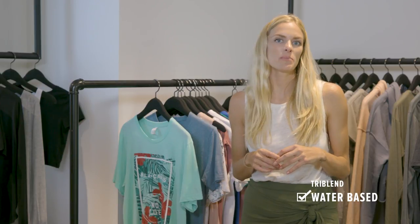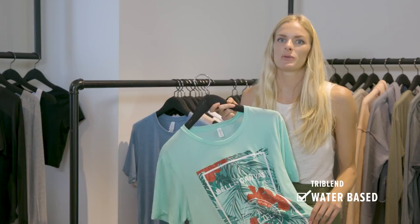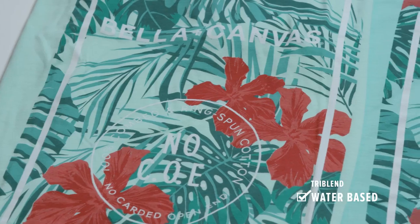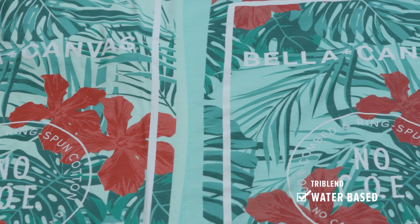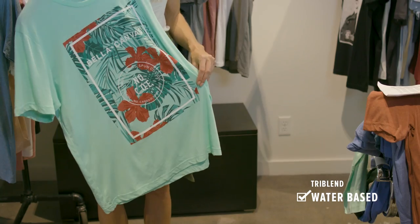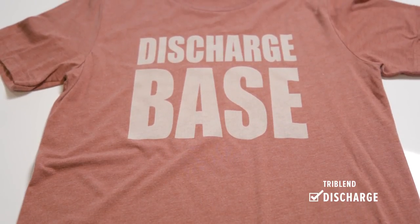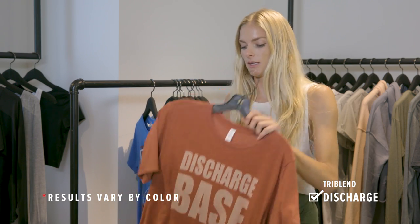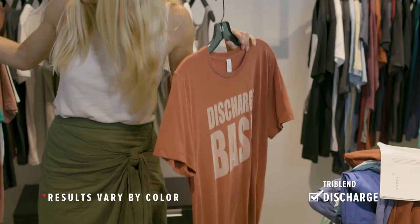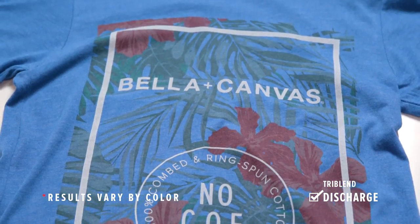We love water-based ink for tri-blends — they take water-based ink pretty similarly to 100% cotton. There wasn't too much difference between our solid mint and mint tri-blend with water-based. As always, be aware that different colors will interact differently, so make sure to test first. Discharge printing will also work on tri-blends, but you're not going to get as bright an effect as with 100% cotton — the end result will be more muted. You can see with this print — one done with discharge agent only, and one with discharge plus color added — the effect is more muted than on 100% cotton.